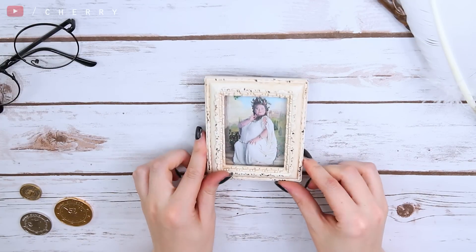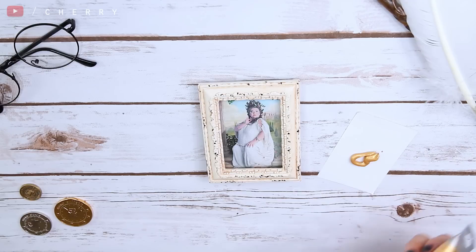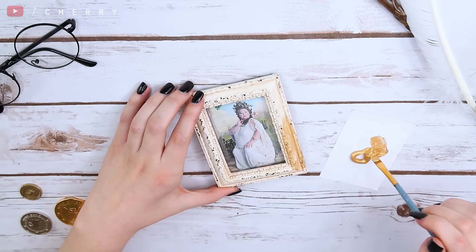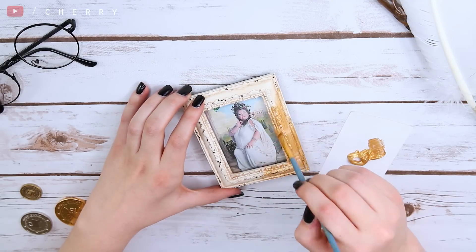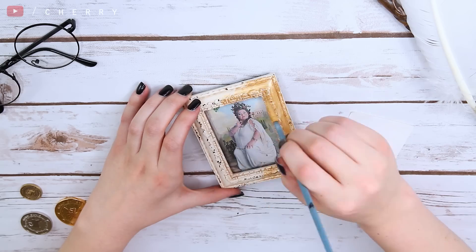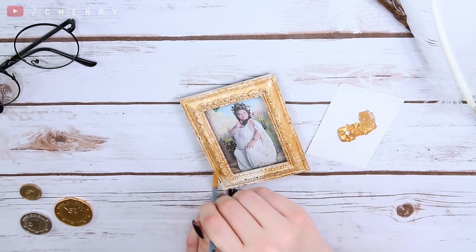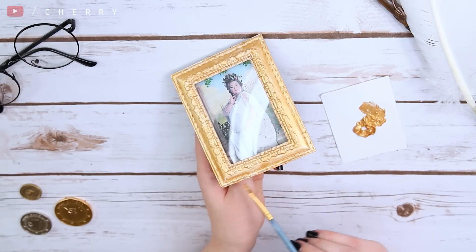It's then time to get painting. I'm using gold as I felt it was an appropriate magical colour and it gave it a little bit of a majestic vibe to it. I'm just painting a really light coat all around the frame. And be sure to paint all of the edges too.